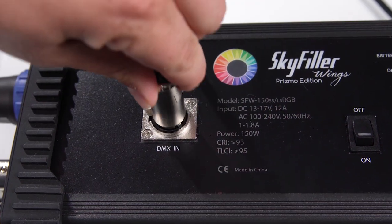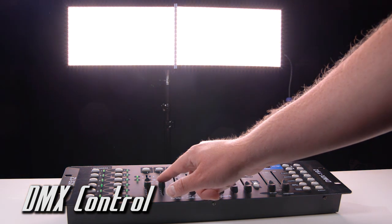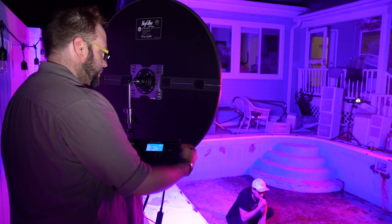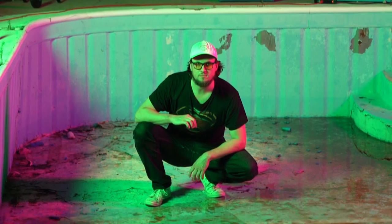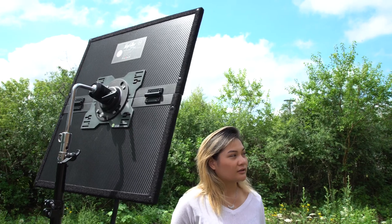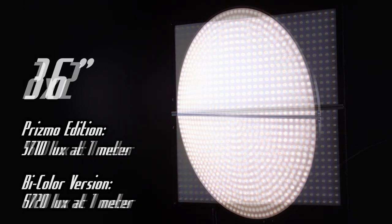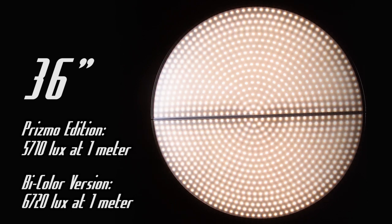Skyfiller Wings Prismo Editions also feature DMX control, compatible with any DMX 512 console. These compact, constant source lights pack a punch. You can use Skyfiller Wings to light a medium to large space, or even add highlights to your subject in broad daylight. The 1x4 Skyfiller Wings Prismo outputs 3430 lux at 1 meter, while the Wings Prismo 2x2 outputs 3600 lux, and the Wings Prismo 36 inch outputs 5710 lux at 1 meter.